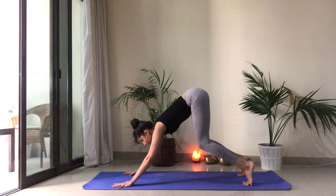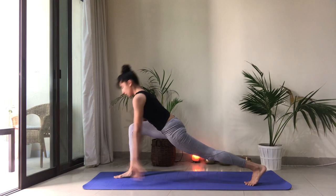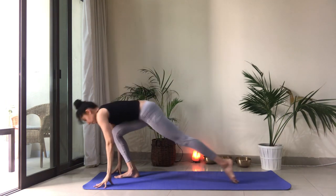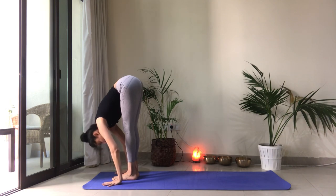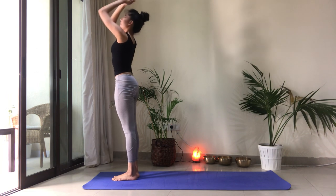Inhale, look forward. Right foot steps forward. Inhale, reach the arms up. Exhale, step the left foot forward and fold over the legs. Inhale to reach back up. Heart center.